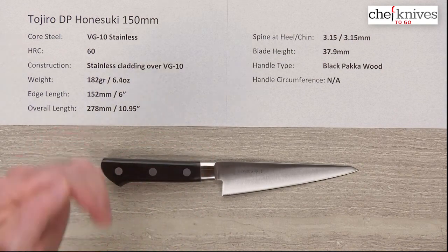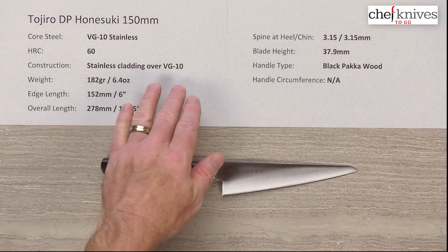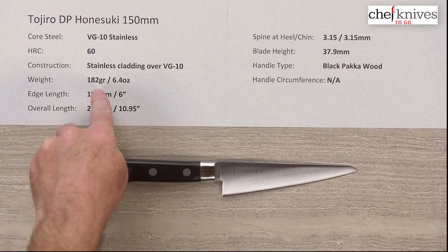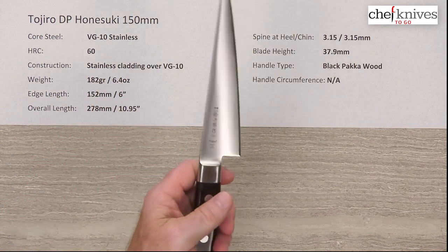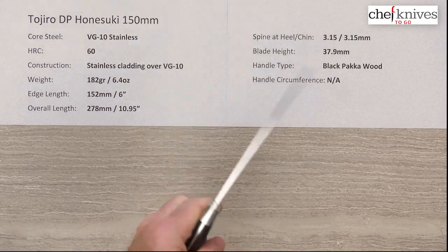The construction is three layers — on either side of that hard core steel you've got a soft stainless cladding, so it's a full stainless blade. The weight on this is 182 grams or 6.4 ounces, so it's got a fairly hefty feel to it because of the thickness of the blade and a full size western handle.